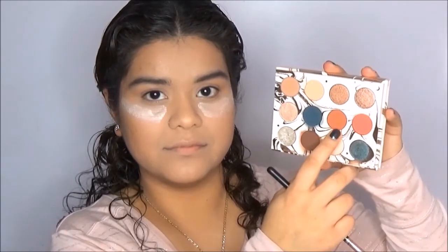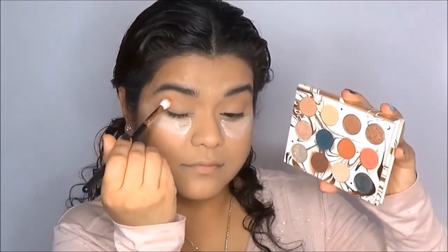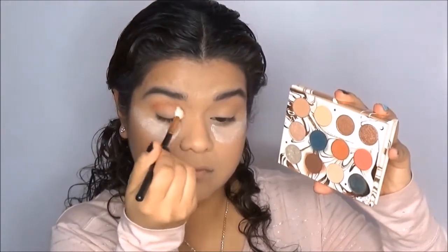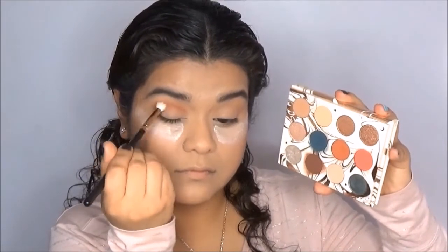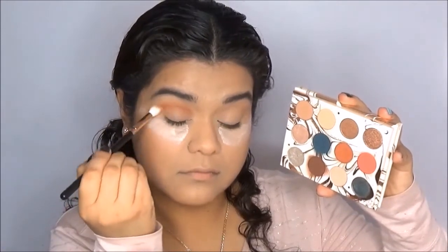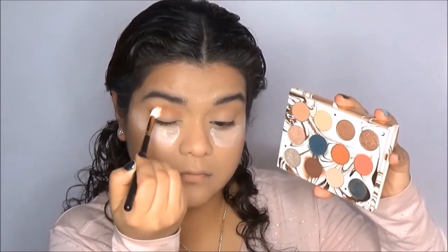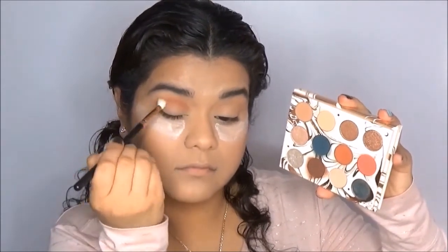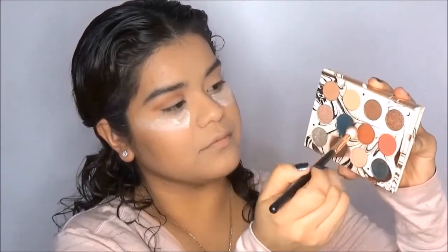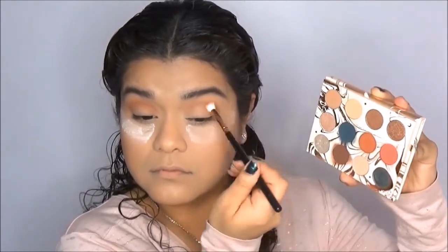In my crease, I'm going to put the shade Potion and I do build up this color because I want it to stand out. As you will see throughout the video, we use the shade Potion a lot and this is just to help with the blending. I am evenly blending the shade from the inner corner to the outer corner, and I want to get all of the blending done before adding more color to the crease because I do not want any patchiness or uneven color.